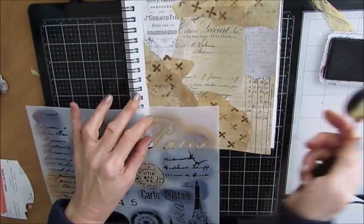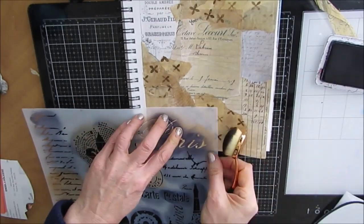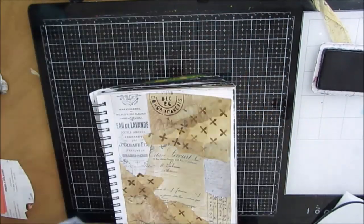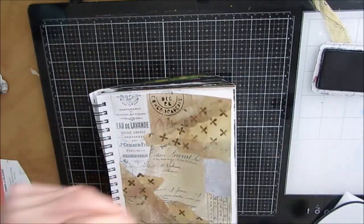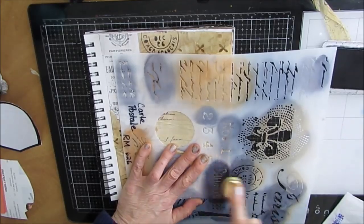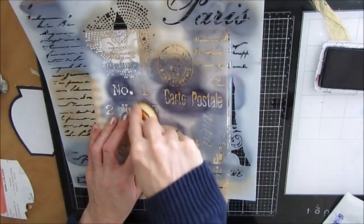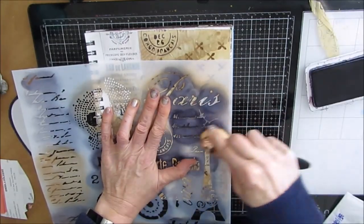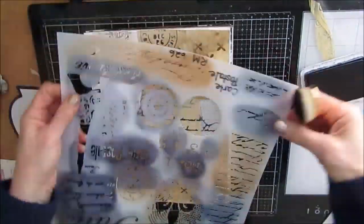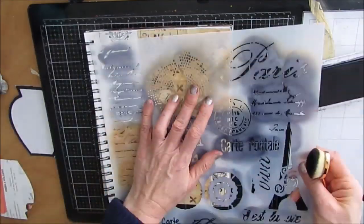Once that's dry, I grab out two Crafters Workshop stencils. This one's called Postcard — the names will be in the description box below. I'm using this makeup brush with archival ink and I'm putting some of these vintage-looking Cart Post-style motifs — it's got some script, and it's really showing up well. Remember, archival ink is permanent, so once it's dry I can put wet medium on there. I'm just building up interest and creating more of a vintage feel.